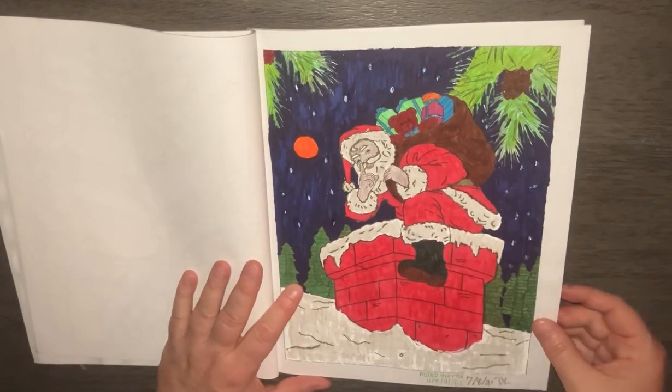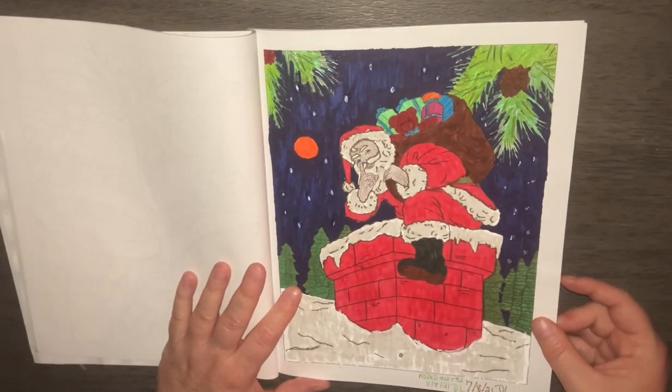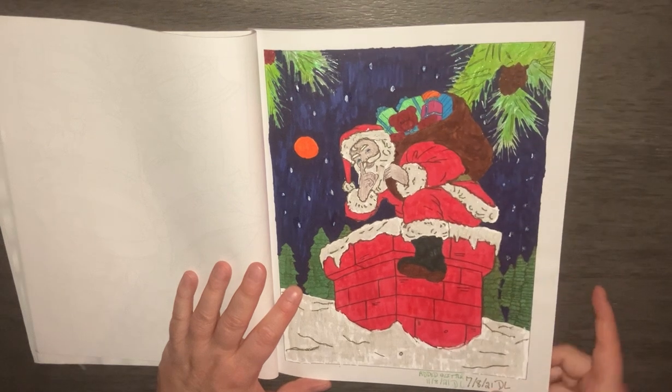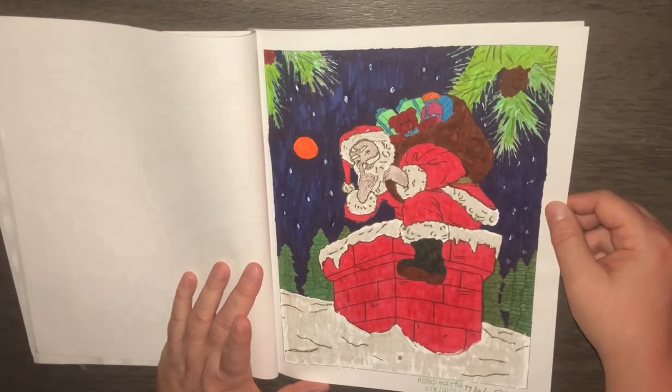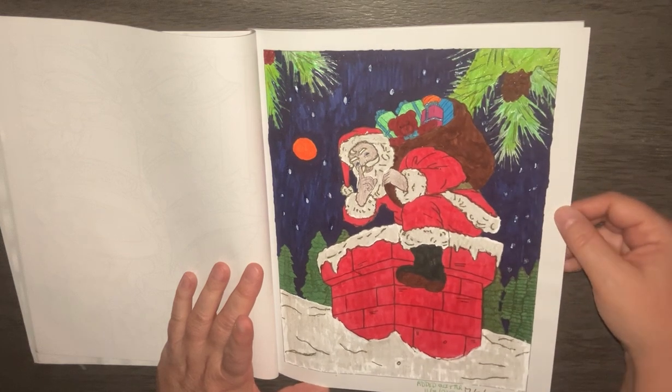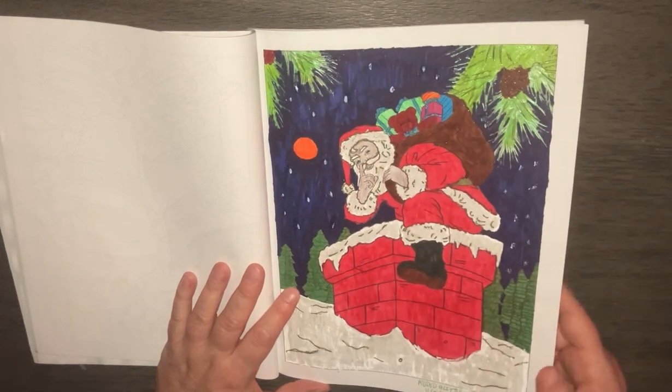This one was done in 2021 as well. I started it in July, and then I added the glitter in November, which was glitter nail polish as well.